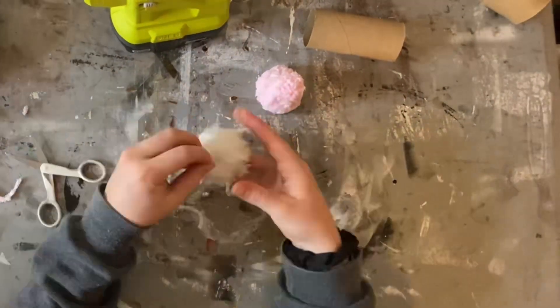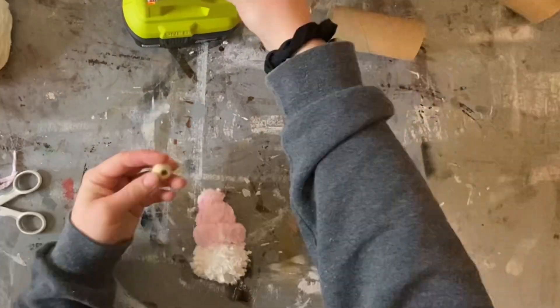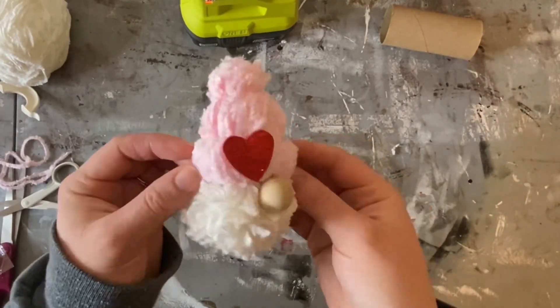Once the pom-pom is done, shape it using some scissors and hot glue the hat on top of it. Add on a wood bead for a nose and a little Valentine's Day heart and he's all done.